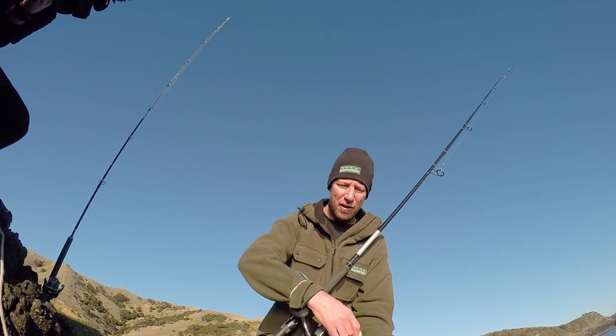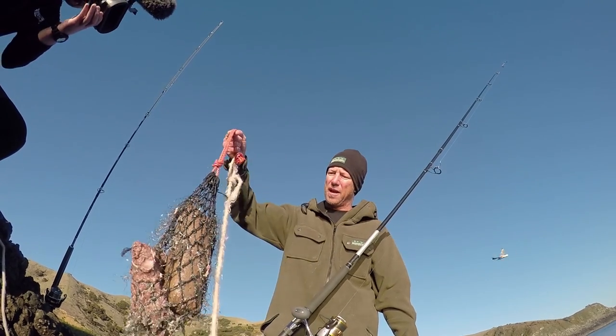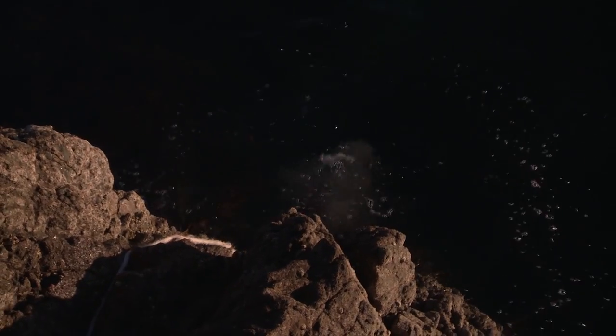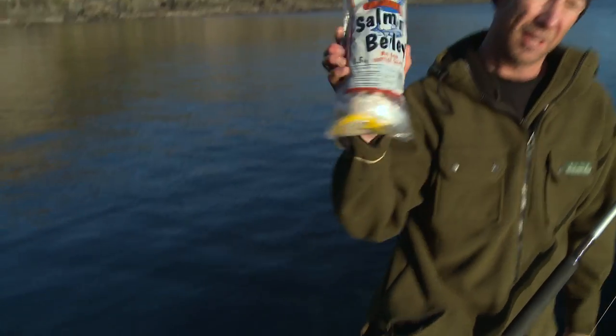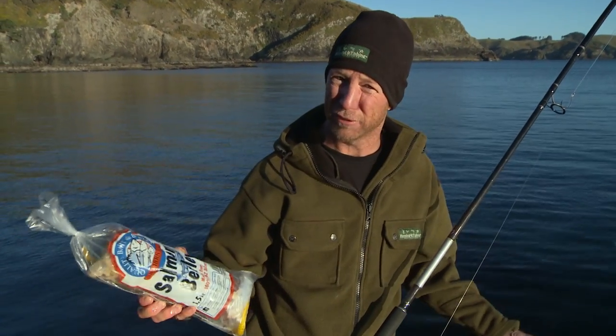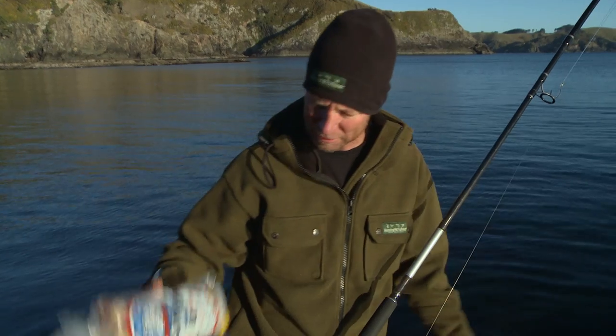When you're rock fishing, burly is a must. So let's take a look at how we bring the snapper in. First off, I've got one of these burly sacks here tied onto a piece of rope — you can just pick those up from Hunting and Fishing. They let all the burly out. The burly that I go for is Southern Baits — there's some salmon burly, and I've also got the shellfish and kina burly, so I've got a little bit of a mix of both.